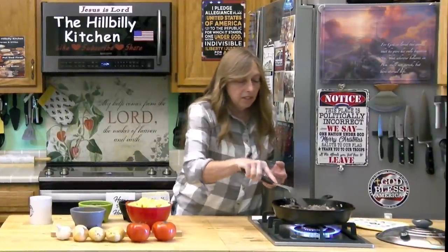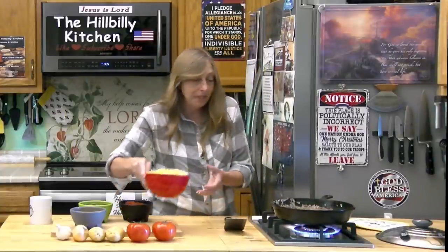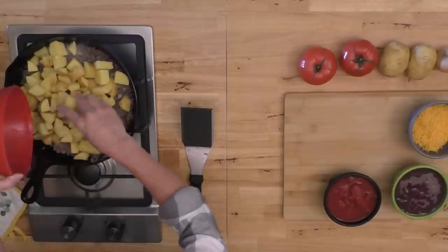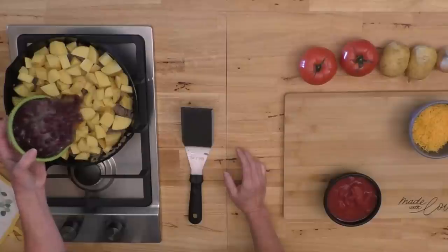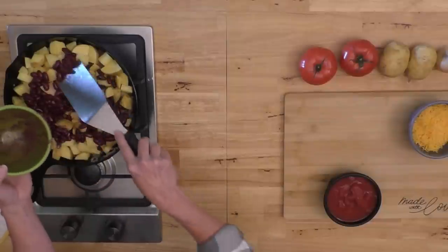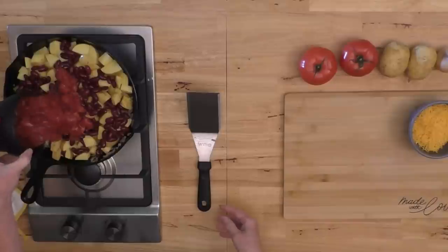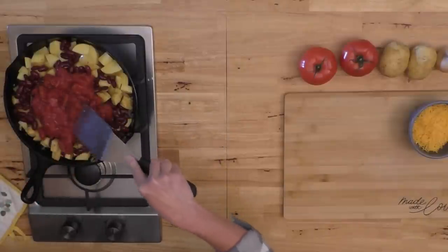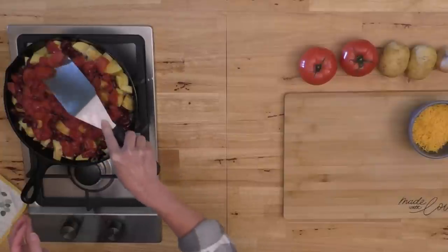Now that the beef is cooked, I'm going to layer this just like you would in an instant pot or crock pot. I'm going to put my potatoes in next. If you're on a low-salt diet, don't add any salt until everything is cooked — you won't need as much if you wait until the end. I didn't drain my beans, but if you're watching sodium, drain and rinse them. Then I'm adding my tomatoes — the only liquid here comes from the beans and tomatoes.